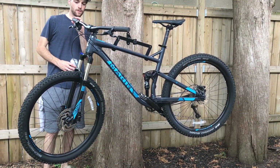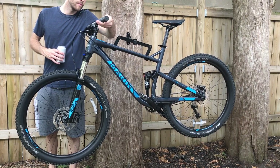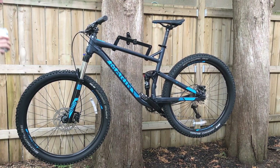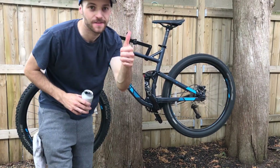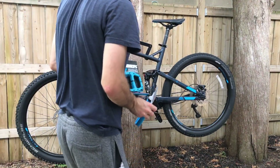Hey guys, this is my 2018 Marin Hawk Hill. Got it this year and absolutely love it. A couple things I want to change though — I'm going to be changing the grips on it, and I'm going to go from clipless currently to flats, as I bought new pedals and grips that match the bike.